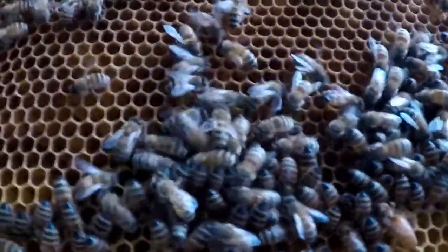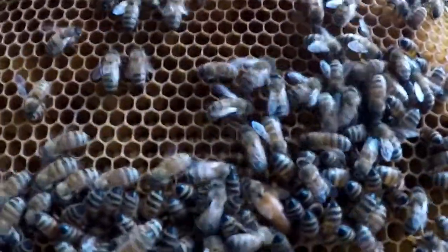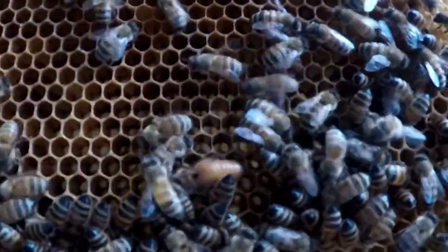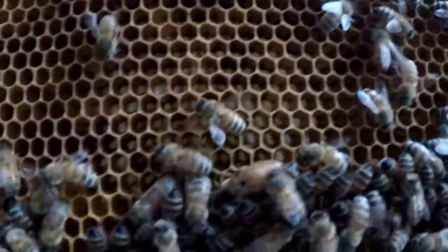It's getting a little dark out here. I don't bet that there's eggs on this frame. I'm gonna go out here in the light a little bit and see if I can see any.